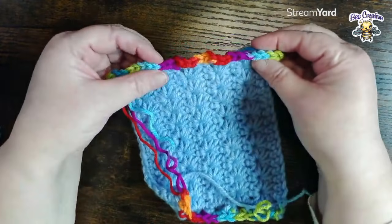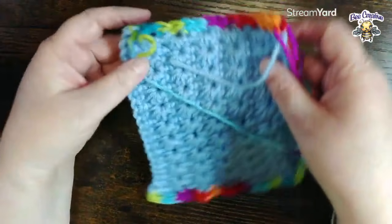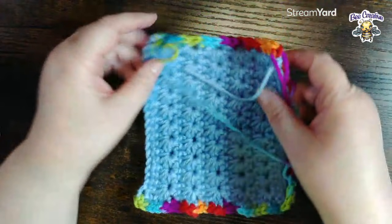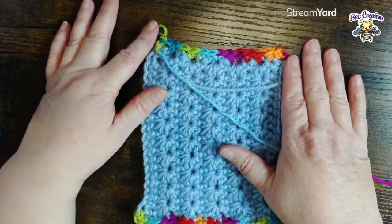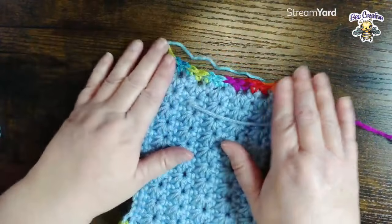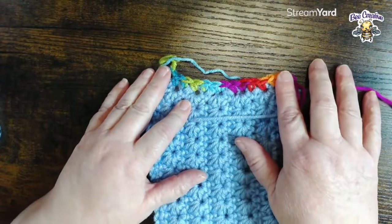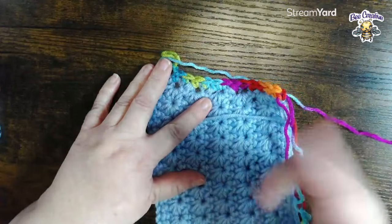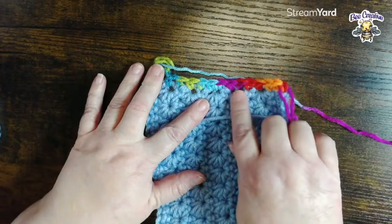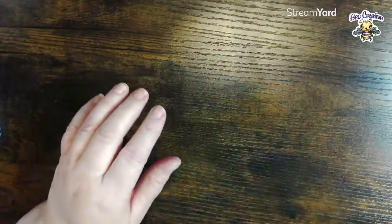On this side I just carried my yarn over. If your project starts to form this little U, this is caused by having not enough stitches. It gives the appearance that it looks fine, but if you lay it out you can see it's starting to make this U, and if you keep going it's going to keep drawing it in. In this case you would need to frog back, either go up to a larger hook or add a few more stitches so it can lay flat.